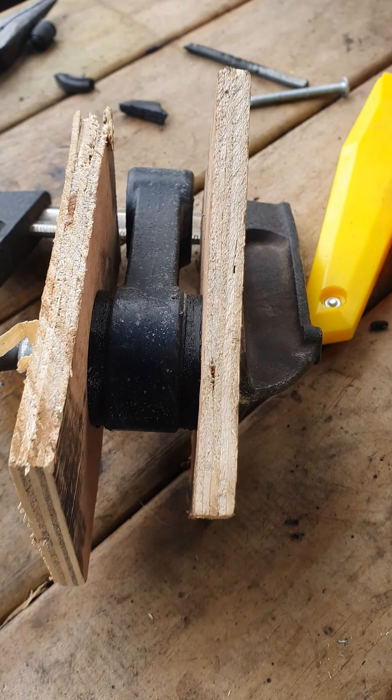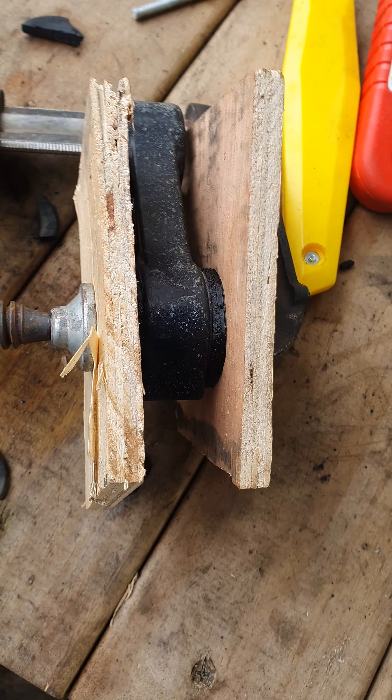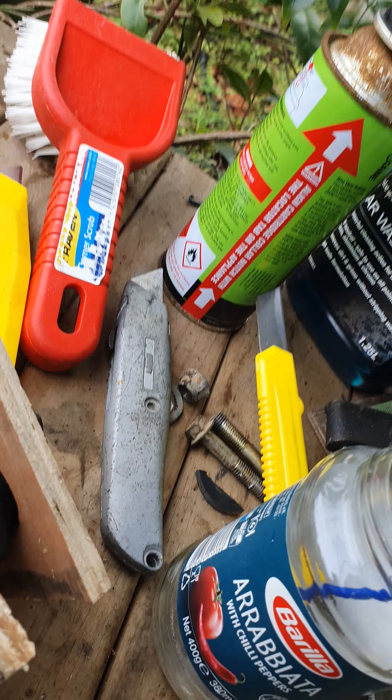Then I just put them in either side of this — this is a sway bar linkage. I'm just using a piece of wood to keep them nice and flat, clamping them as centrally as I can, and clamping them fairly hard.